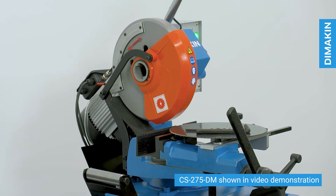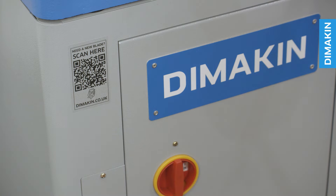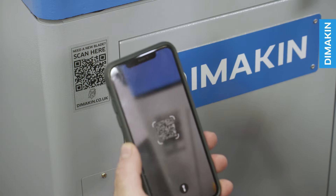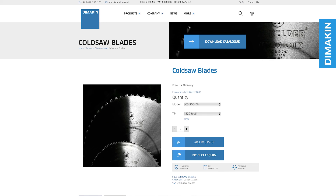Reordering new blades or arranging the regrinding of dull blades is easy with a convenient QR code at the front of the machine. Just scan the barcode with your phone camera and you are directed to the relevant web page, leaving you more time for fabrication.